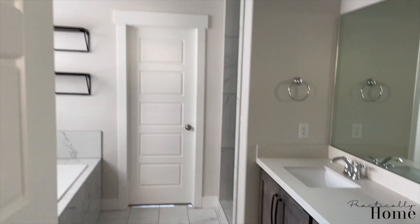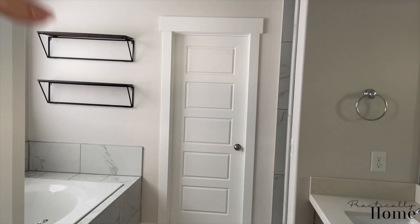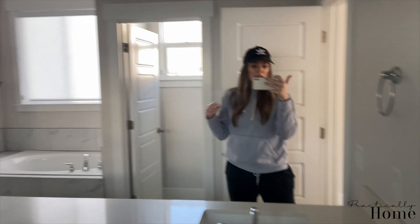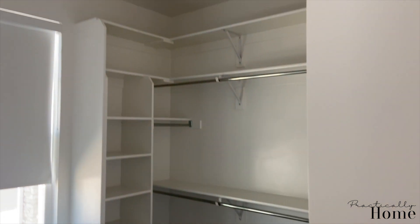We also have the master bathroom. We did take down the towel holder and put in black shelves. I really love this — this is where I had my green ivy plant that has just thrived because of the steam from the shower, so that was a great spot for it. This is our master bath, all nice and clean and ready. We're totally gonna miss that shower, it was so nice.